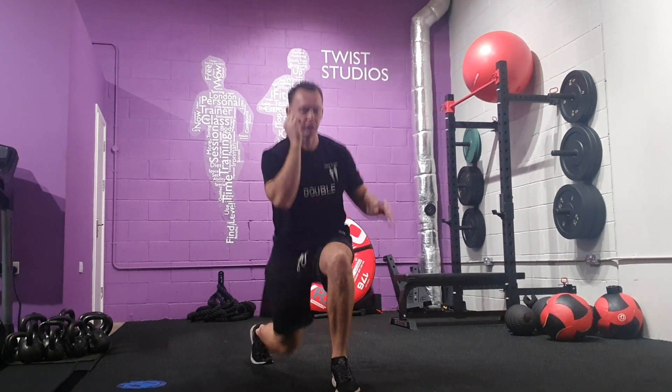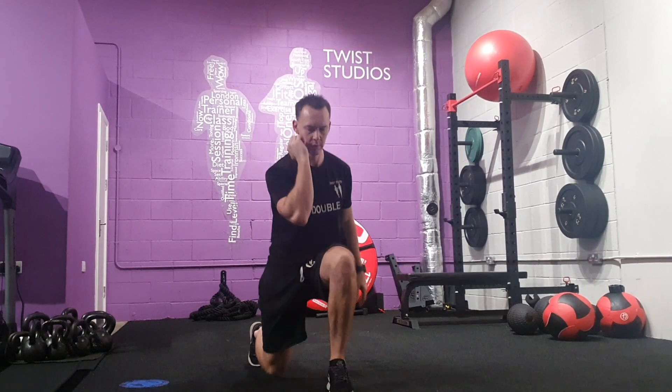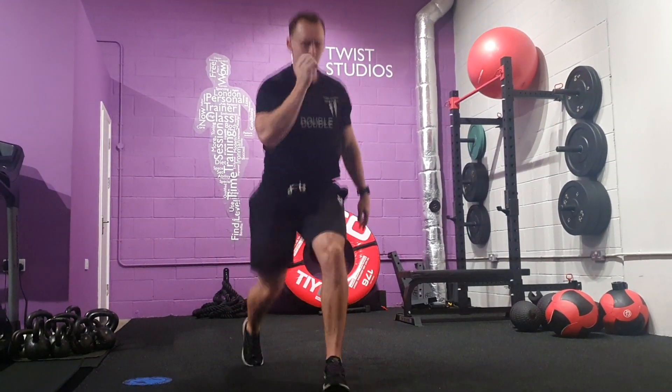Knees bent, full range, as close to the floor as you can. Chest up, we're going to land in that squat.